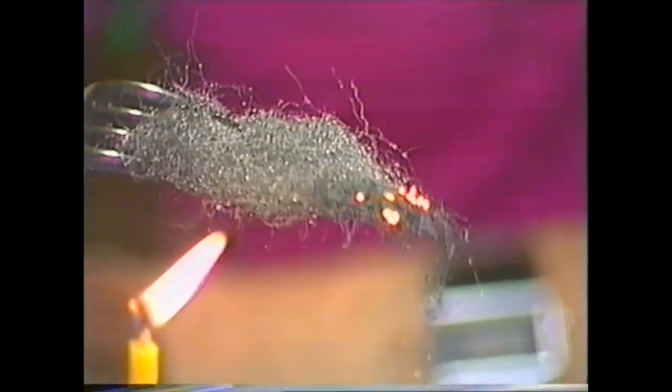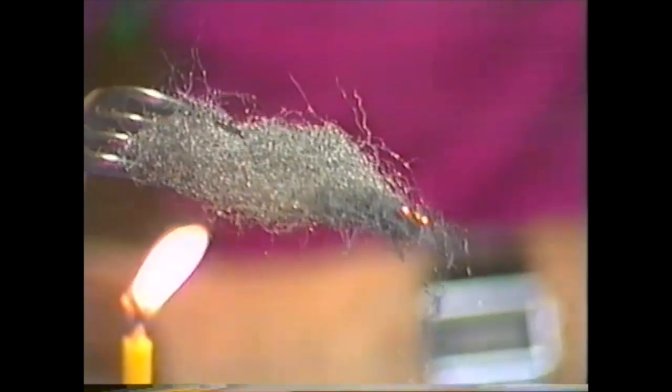Hold it over the flame and almost immediately little bits do start to burn. Take it away from the flame and for a few seconds they'll continue to glow and burn, eventually going out. Now all of these things have been burning in ordinary air, which is only about one fifth oxygen.